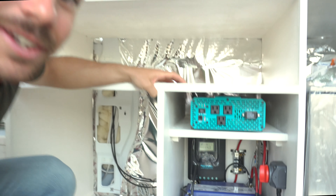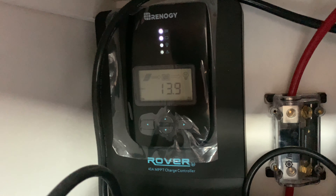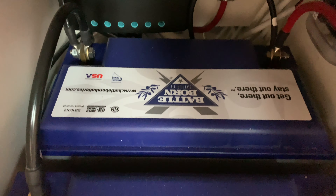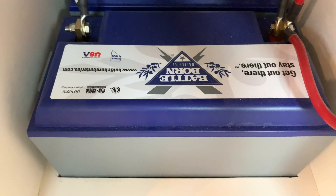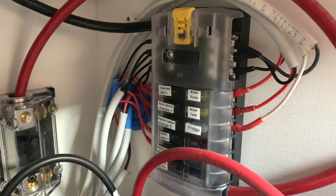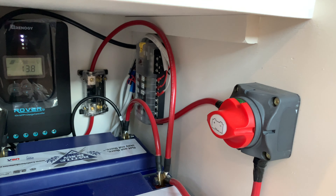This is the brains behind the whole operation — these are our electrical compartments. We have our solar charger, a 40-amp MPPT by Renogy, connected to our two solar panels up on the roof. They go down to our two Battleborn batteries, which are 100 amp hours each. They're lithium, 12-volt batteries wired in parallel to give us 200 amp hours — that's plenty of power. We also have a 12-channel fuse block going out to our DC setup: the lights, fridge, water pump, things like that. And we have a little switch for our DC to quickly turn them off if needed.